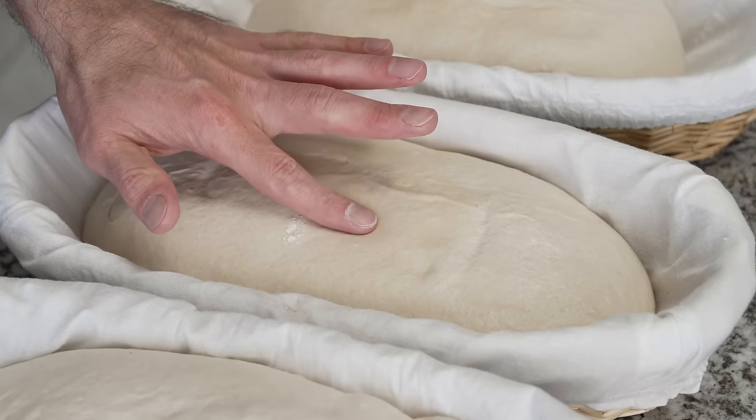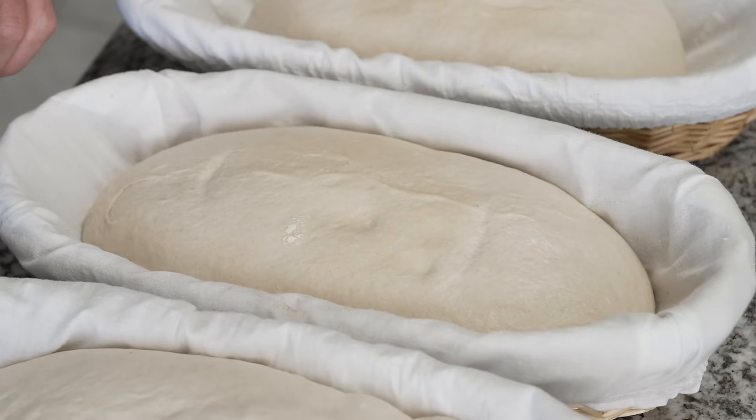I remember taking a course several years ago with Jeffrey Hamelman up at the Bread Lab in Washington, and one thing he said I'll never forget — he said as we're poking the dough and feeling how it is at various stages, we kind of need to pretend like we're a doctor. We're feeling things, trying to feel what's happening inside the dough, what's going on below the surface. It's more than just the things we see and the aromas we smell. It's really a tactile craft — we need to feel the dough, touch it, see how it's progressing, and the poke test is just another tool to help us do that.